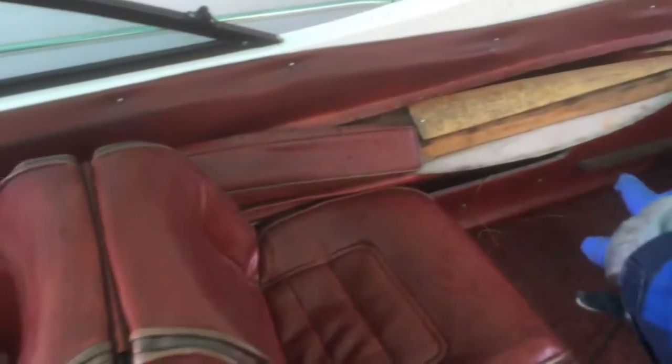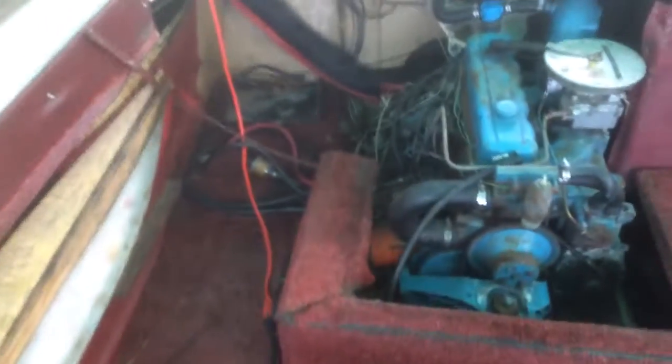Alright, so here's the Rennell boat. It's inside. This here is a problem — that has kind of collapsed, so whoever buys it has to fix that and then just clean up the inside. The motor does run.